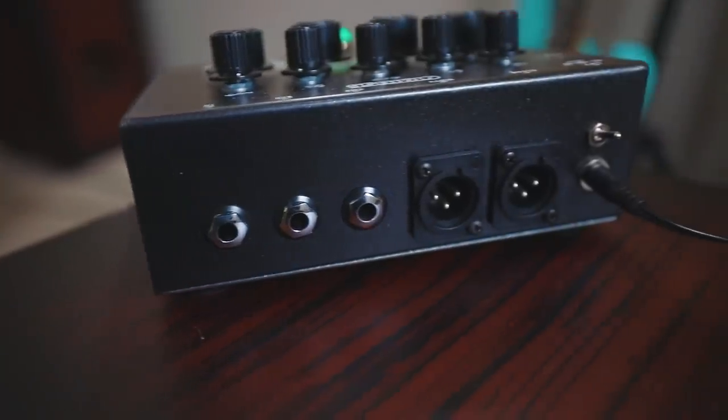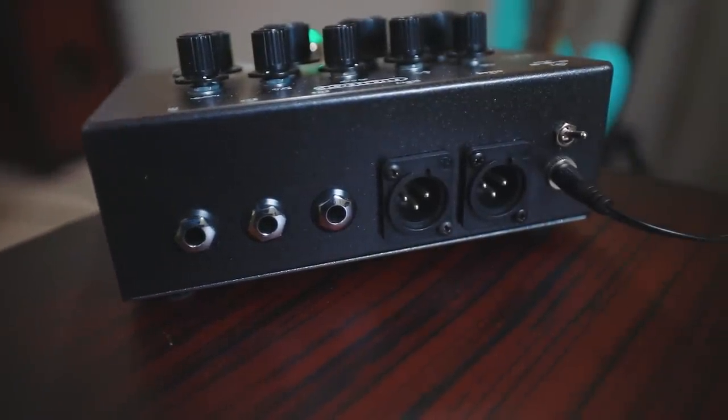There is a dirty guitar channel and there is a clean bass channel. What I find particularly interesting about the Bass Butler is the XLR outs have a dedicated clean and dirty cab-simulated output. You can use the expression pedal to blend in however much grit you want into the clean channel. These are two independent cab-emulated outputs, and they sound just absolutely lovely.